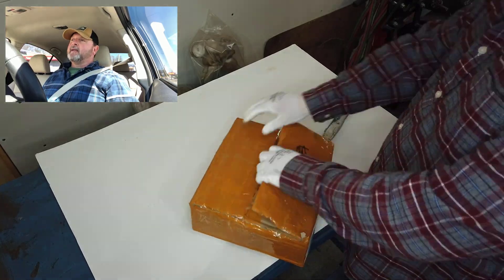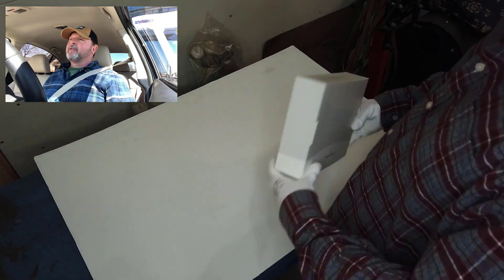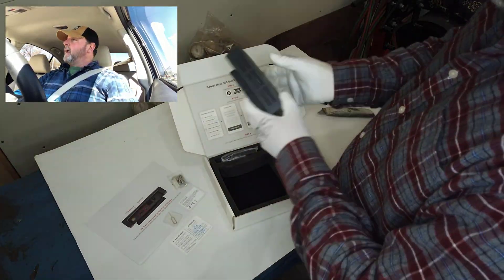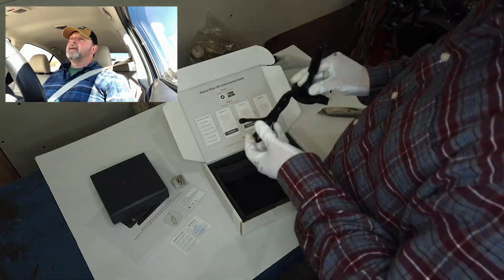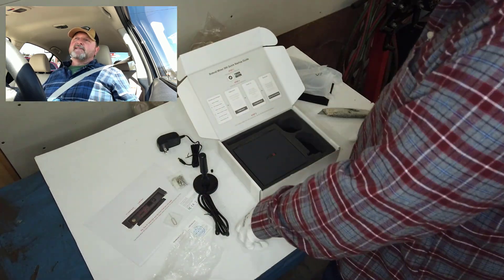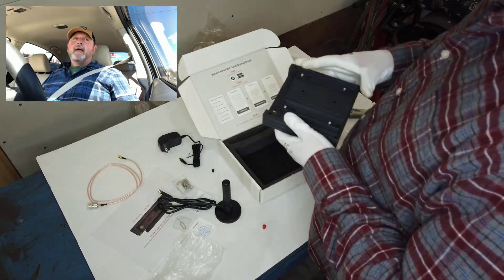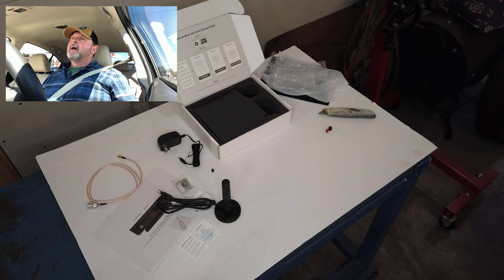Hey, this is Mike from Helium Street and today we're going to do a brief tutorial on the setup of the Bobcat 300 miner. We're going to visit a local business in a neighboring town and take advantage of what hopefully is going to be an emerging mining community. The application for this Bobcat miner at this local business is pretty basic — we're going to put it in an area with an antenna that looks out a small window pointing in the direction of a couple of other operational miners in this community.